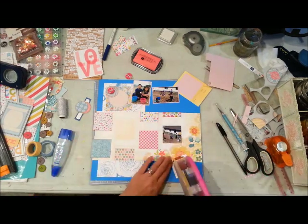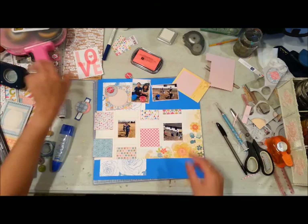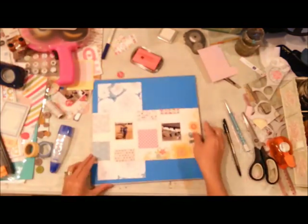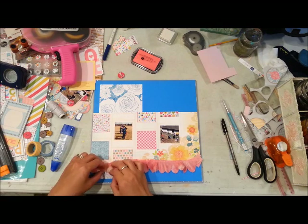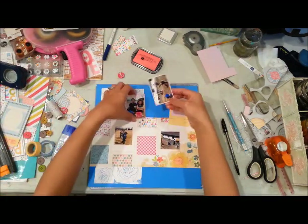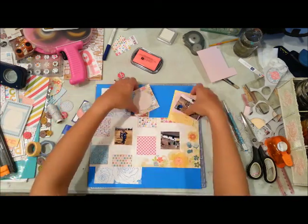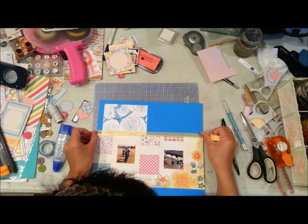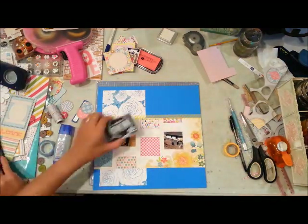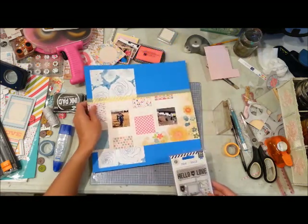Going back to the layout — I'm now adhering all of my elements onto that pattern paper that has the Polaroid frames. I fitted two pictures on there, cut them to size, and also cut out some pattern papers to match, inking up the papers before adhering them. The trim needed a little more drying time so I set it aside, and I'm now adhering a strip of yellow washi tape — I think that's from Recollections — along the top for added interest.